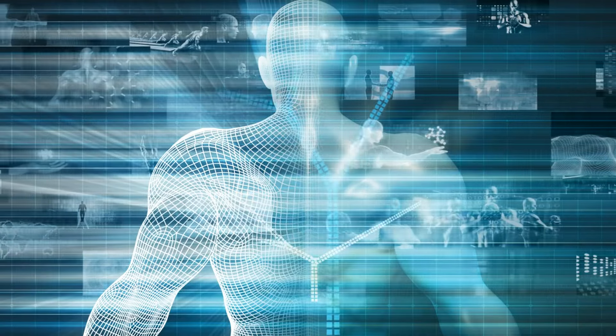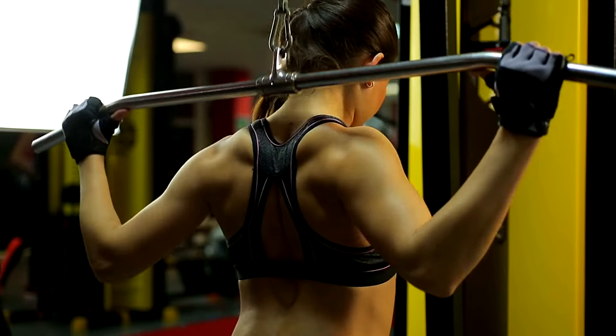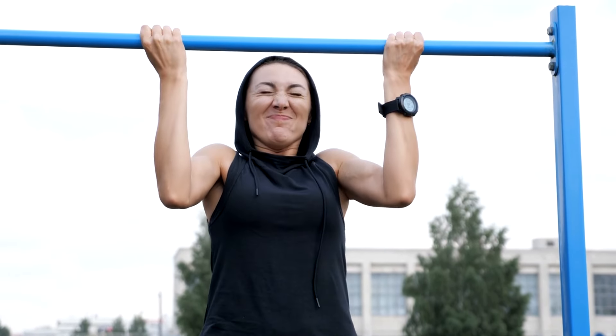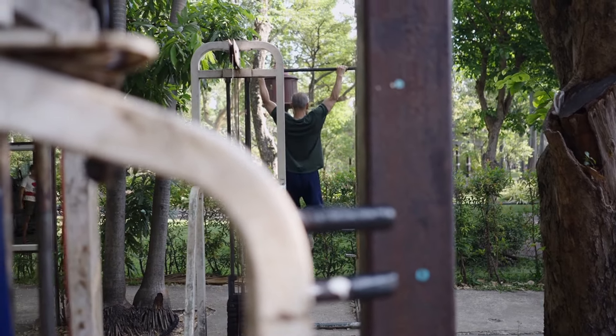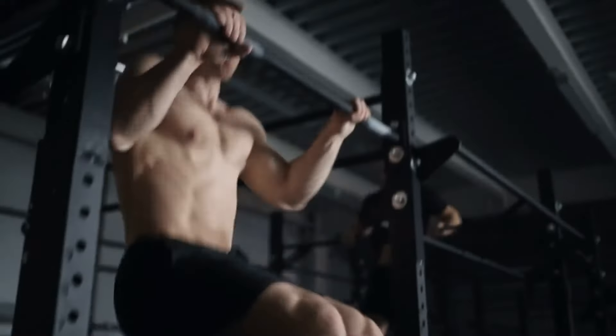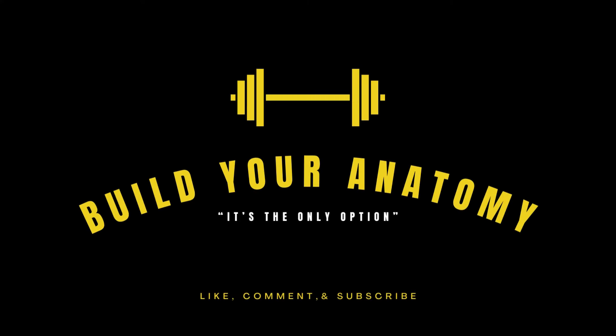Now, armed with these strategies, embark on your 30-day challenge. Transform not just your pull-ups, but your resolve and physique. Dive deeper into our channel for more guidance — hit that subscribe button and ring the bell for updates. Embark on this transformative journey, for building your anatomy is not just an option, it's a necessity. Stay tuned, stay strong, and let's redefine your limits together. See you at the finish line.